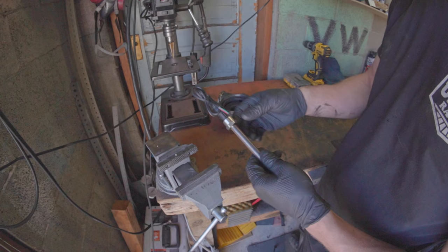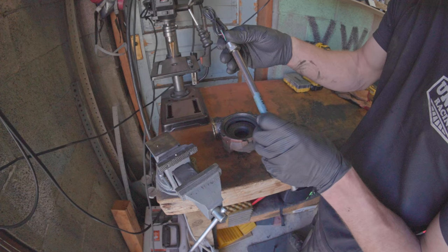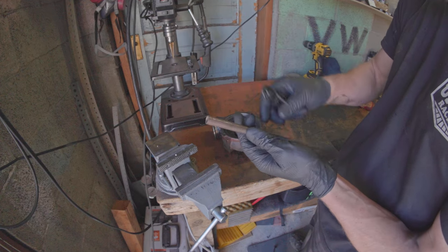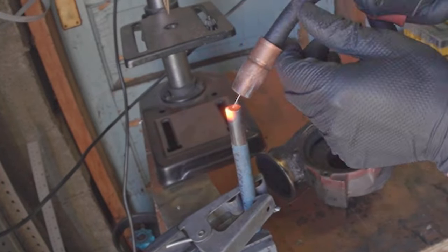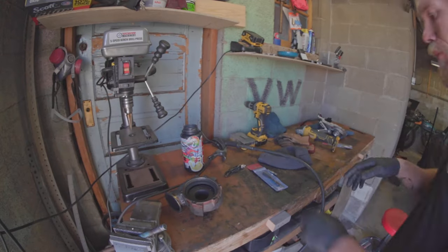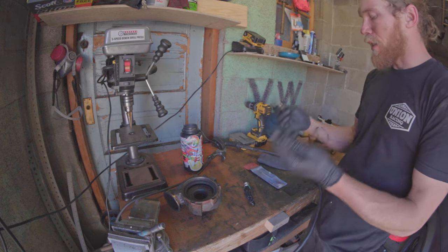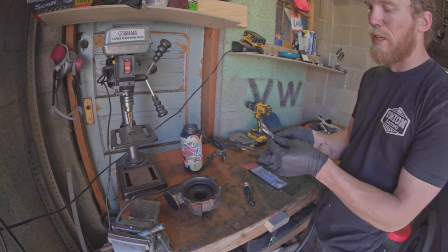I need to make this sensor fit in this tube which will hang off the side — it's a little too loose already and I want it to thread in. I'm going to weld the end of this closed, re-tap it with the drill, cut it to the length I want, and install it. The sensors are one-eighth NPT, which are pipe threads.